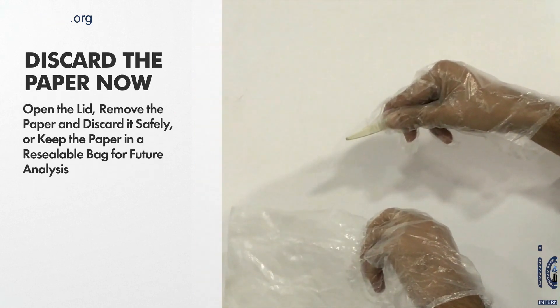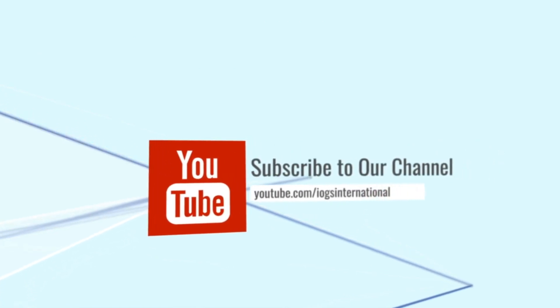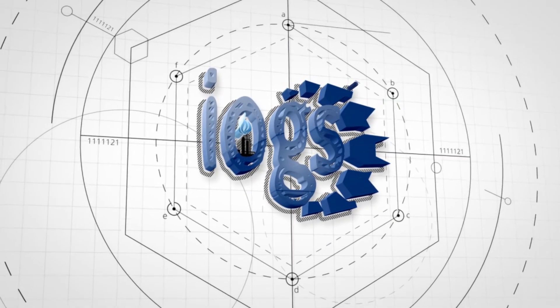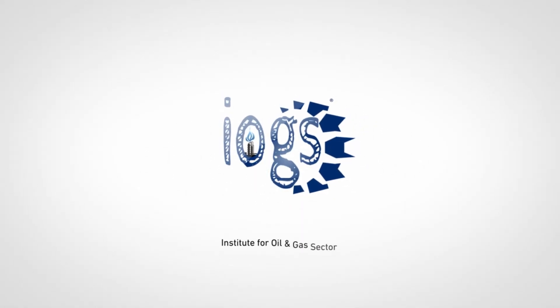If you liked this video, give it a like, and for new video notices or updates, subscribe to the IOGS International YouTube channel. You can also log on to our website at www.iogs.org to enroll in training offered by the Institute for Oil and Gas Sector, IOGS.